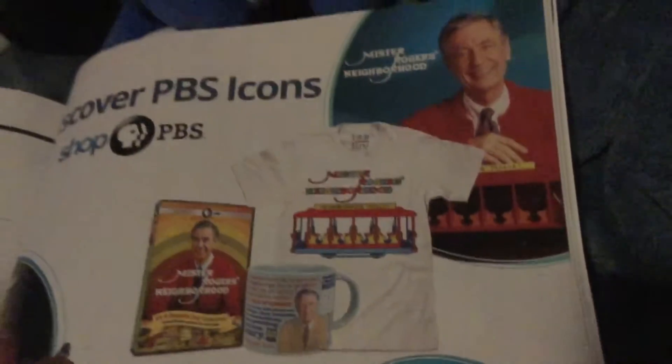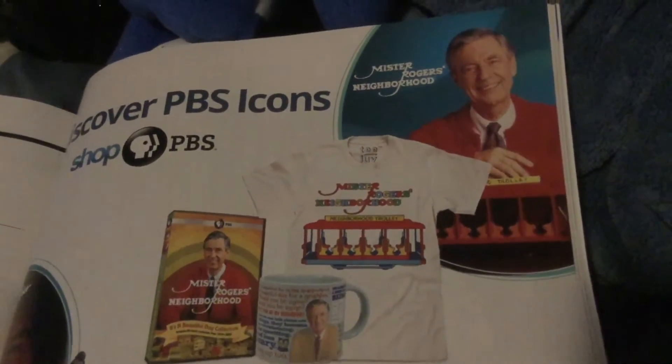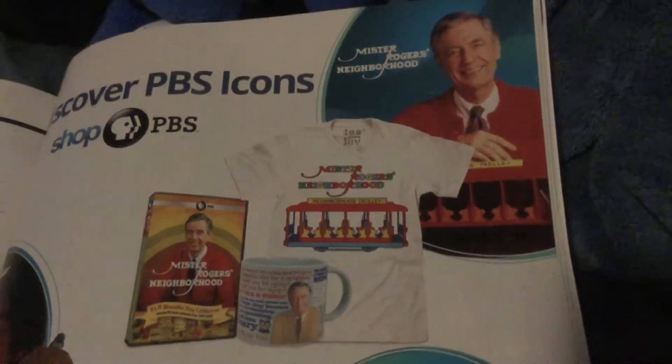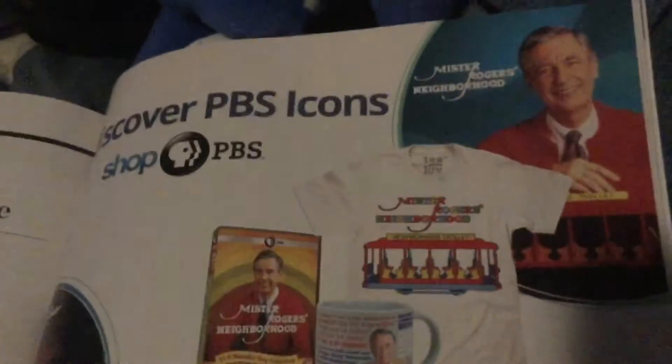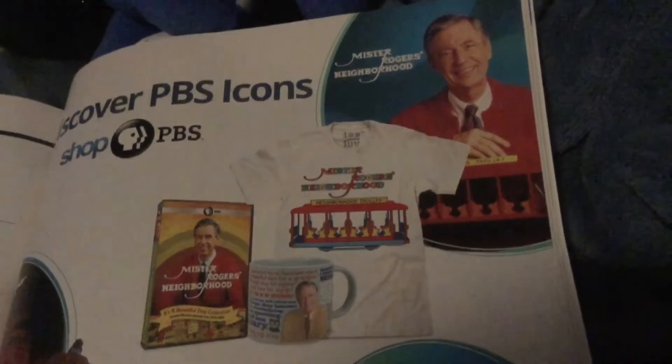A beautiful day in the neighborhood — there's a Mr. Rogers movie coming out. I just want to show you that. This is just an advertisement on PBS, so this is probably from years past. Just wanted to show you that little tip of the fan blade right there.